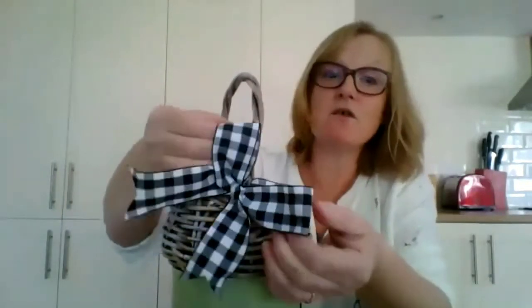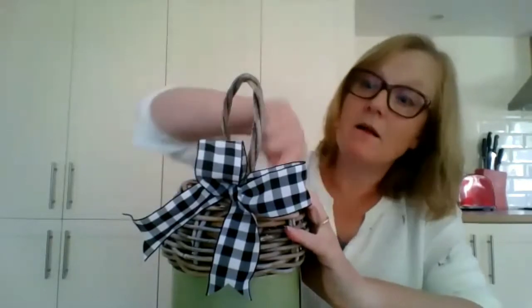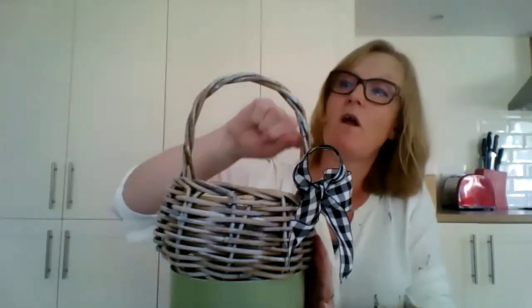If you wanted two bows you could put another on the other handle, or you could wrap ribbon around the handle of the basket as well. If you felt like it, you could wrap over the rim too, almost as if you were stitching around with your ribbon. You may need a dot of hot glue if you're going around the handle so it doesn't unravel. You can do as much or as little as you like.